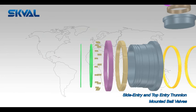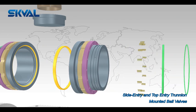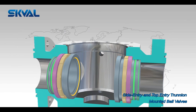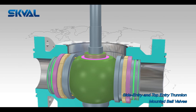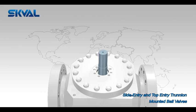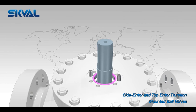Single piston effect (SPE) is a design whereby excessive internal body pressure is automatically relieved either into the upstream or downstream line by forcing the seats away from the closure element. Double piston effect (DPE) is a design whereby pressure in the cavity energizes the downstream seat and effects a downstream seal, resulting in a double barrier within a single valve.